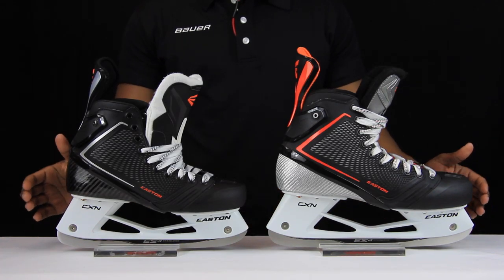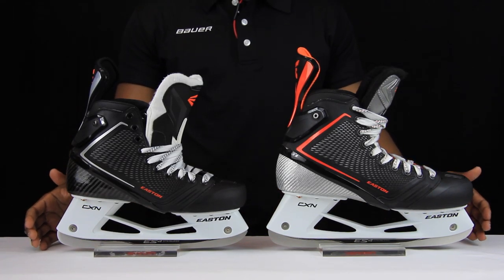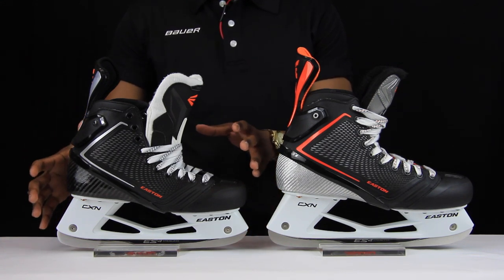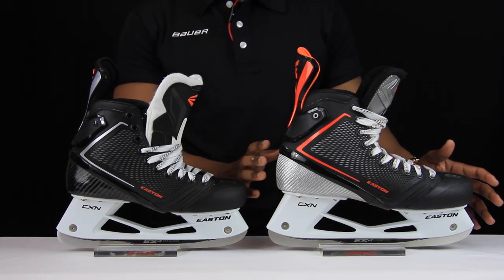Hey guys, Chris from HockeyTutorial here. Today we're going to be taking a look at the difference between the original Mako 1s and the brand new Mako 2s that are going to be coming out in June of 2014. We'll start at the base of the Mako 2s, work our way up and talk about what's been changed when compared to the original Mako 1s.